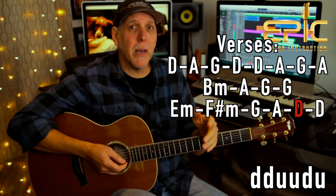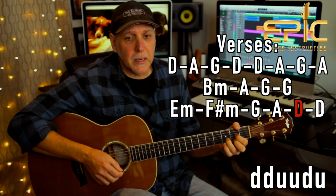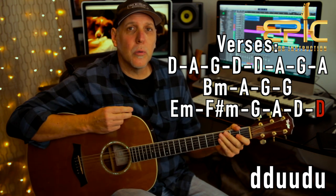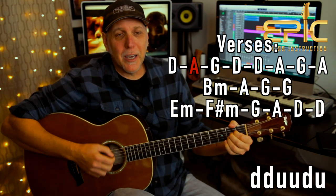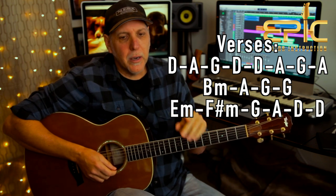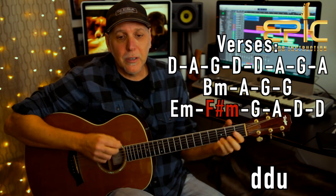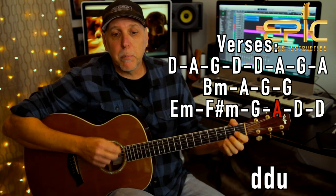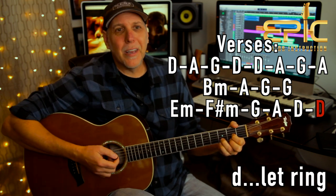Those are the only two rhythm patterns you need in the whole song. That two measures on the last chord D takes you right into verse two: 'We got cowboys.' Verse two is the same thing — 'We got cowboys, we got truckers, G, brokenhearted fools and suckers.' The only difference is at the very end of verse two, once you go through those fast changes: 'I love this bar.' That's the only difference.